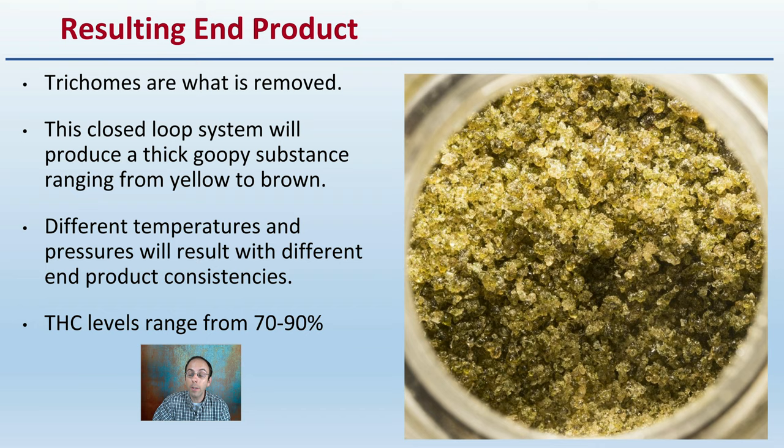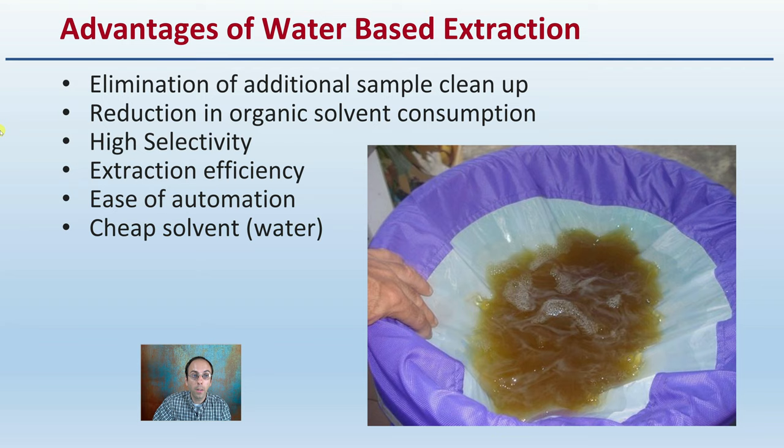The advantages of a water-based extraction method include the elimination of additional sample cleanup, reduction in organic solvent consumption, highly selective extraction efficiency, ease of automation, and cheap solvent cost — mainly using just water.